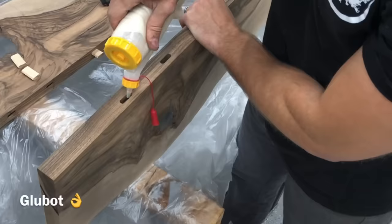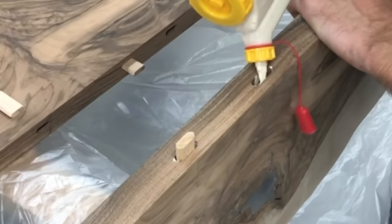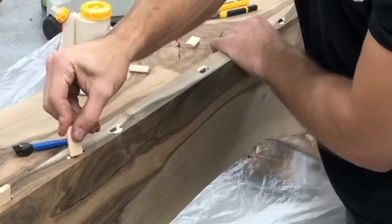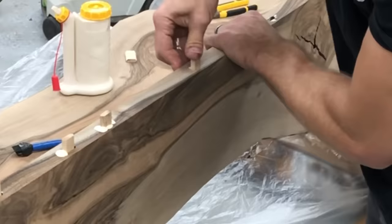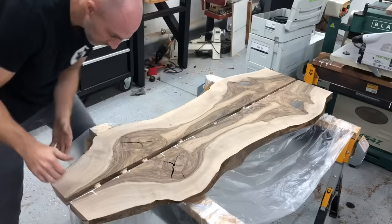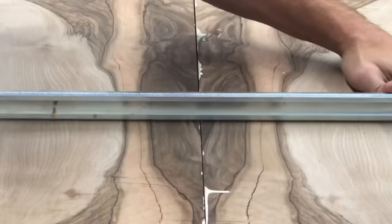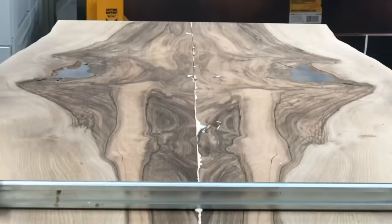For glue, I'm using Titebond 3, which is a little bit more expensive than normal glue, but it dries super hard and it's actually waterproof too — that's my go-to wood glue. The rest of this glue-up is pretty standard: brushing it on the other side, filling the domino holes with glue, snugging it up. I'm using parallel clamps, which clamp at much less of an angle and prevent the glue-up from gluing at an angle — they're my go-to. A pipe clamp would work almost as well.